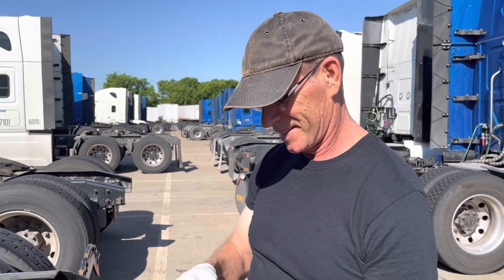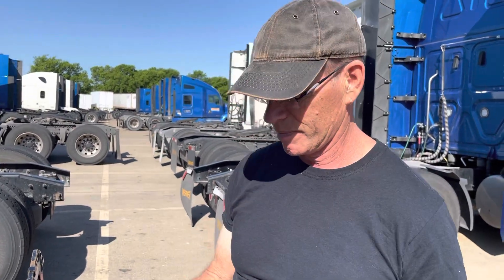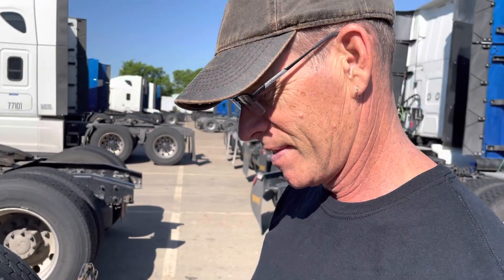Hello everybody, welcome to the Joy of Trucking! Here we are this fine morning at the Werner terminal in Dallas. Kevin is going to show us how to grease the fifth wheel. Oh, and we're picking up a camper today.